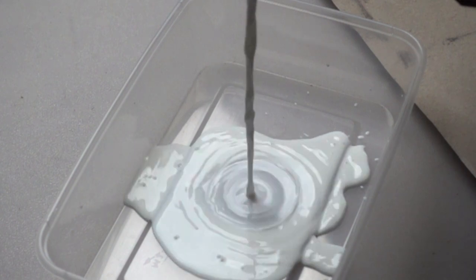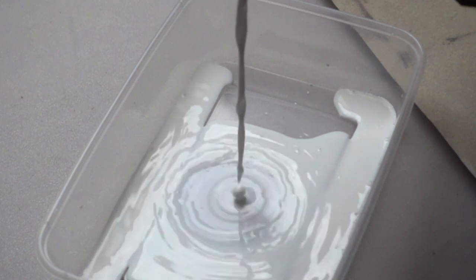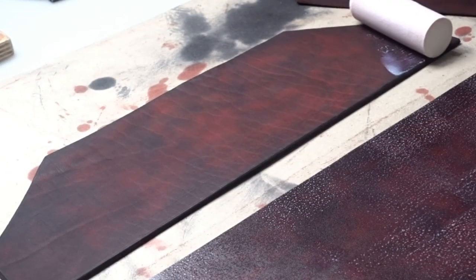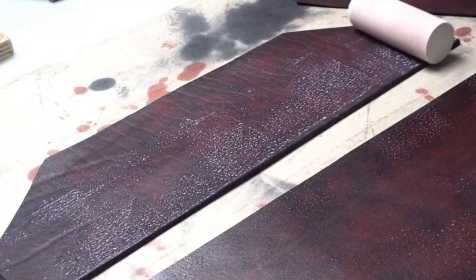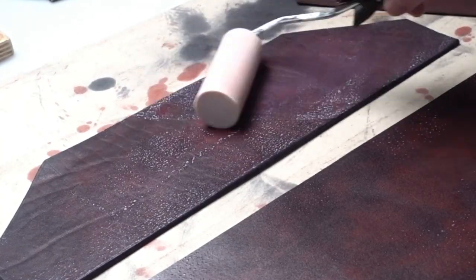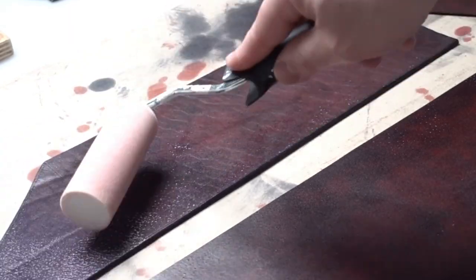The last step is to apply the finish. For this project I use Fiebing's Leather Sheen — it gives that polished look to your leather. Obviously if you prefer a matte finish you will need to use a different finisher. Have a look at a couple of examples I included in this video. Thanks for watching.